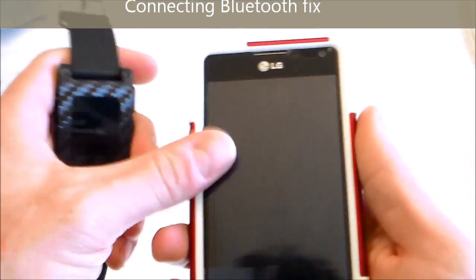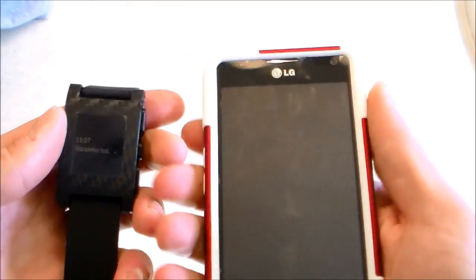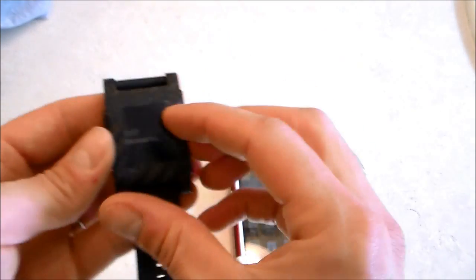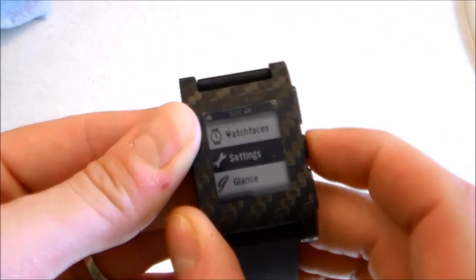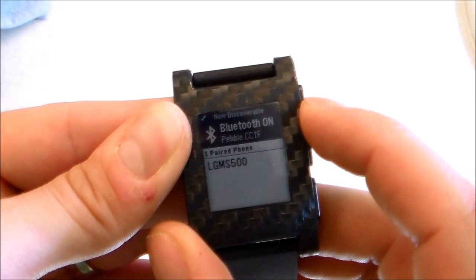I'll show you how to connect your Bluetooth to your phone if you ever lose your Bluetooth connection, which is pretty rare, but I'll show you how to do it anyway. The only thing you would have to do is go ahead and go into your settings, find Bluetooth, and make sure it's on.